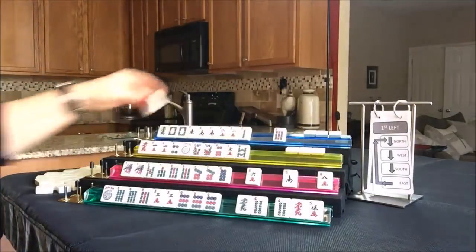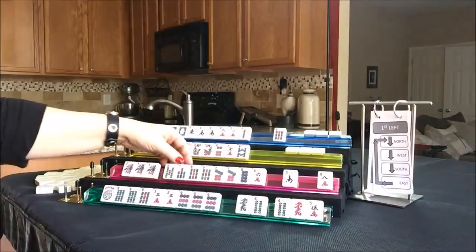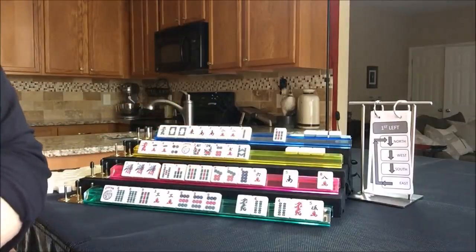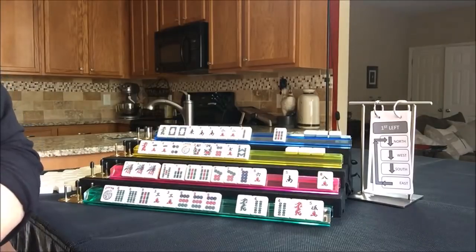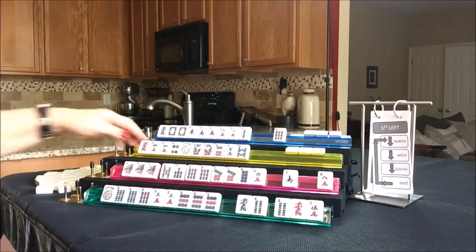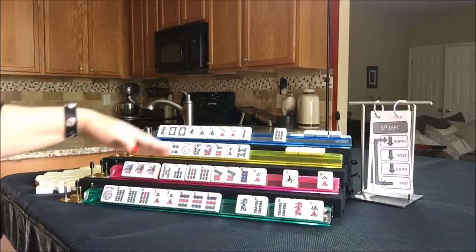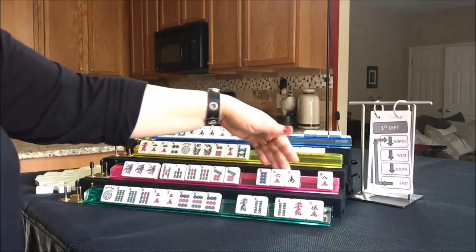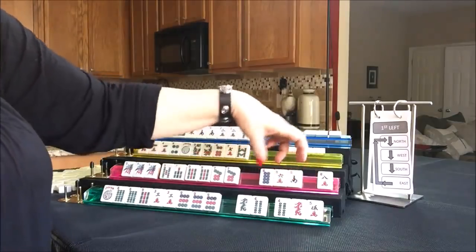Let's see what South has - a one, nine, three, five, seven. There's a hand there with two suits, third from the bottom under odds: pung or kong of ones, kong of nines, with three, five, seven in a second suit. Let's discard those three.